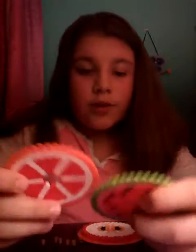Hey guys, so I'm back, and I'm doing perler beads again. What I'm going to do is show you how to make these awesomely cute drink toppers out of perler beads. So I've already made a watermelon and a grapefruit, and today I've already made an apple.